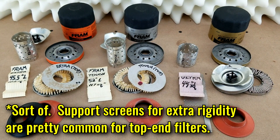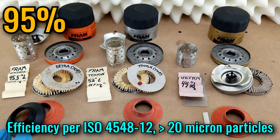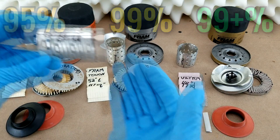As far as efficiency goes, at 20 microns per the ISO 4548-12 test, the Extra Guard gives you 95% efficiency, the Tough Guard gives you 99% efficiency, and the Ultra Synthetic gives you 99+ percent efficiency. The center tubes are all the same across all three filters.